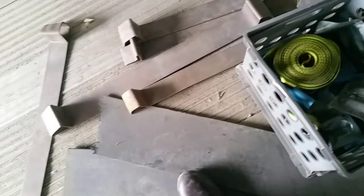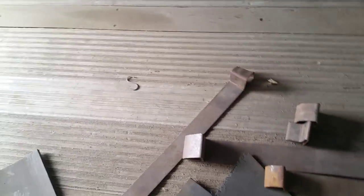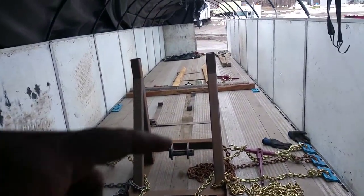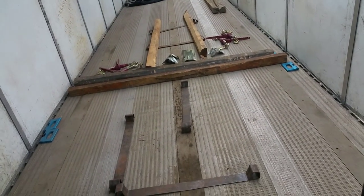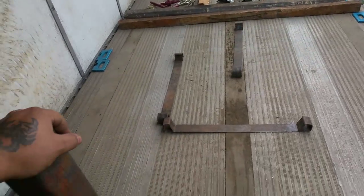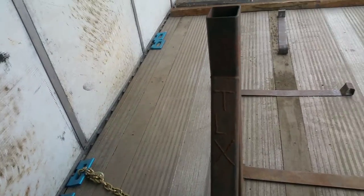I'm gonna grab mine out of my side box and keep them in here just like this. There's also a bunch of j-hooks, coil mats, and racks. I didn't even see these racks earlier. But anyway, this is what I'm most excited about.